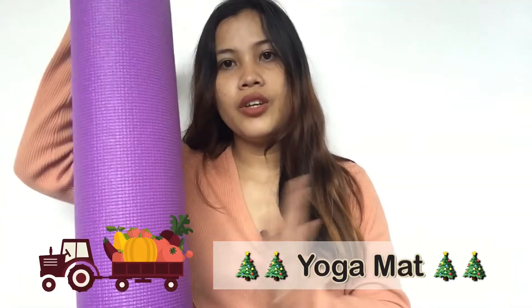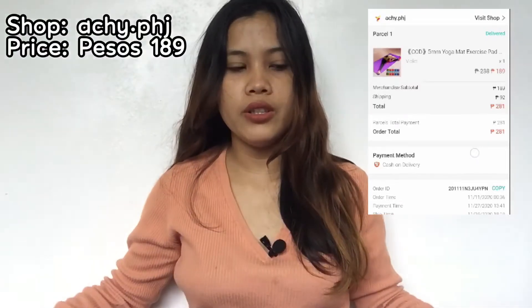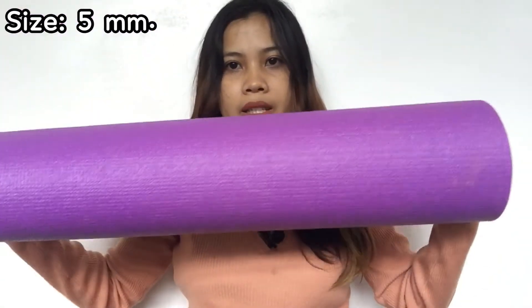The first item that I bought is this yoga mat. I bought this yoga mat for like 189 pesos. I am going to insert the price of the items and the shop where I bought this one. As you can see, it's very long, but there's a big fault with this yoga mat. I expected that the items wouldn't be perfect given the price — I cannot say it is a high quality yoga mat. As you can see, the item is very thin.